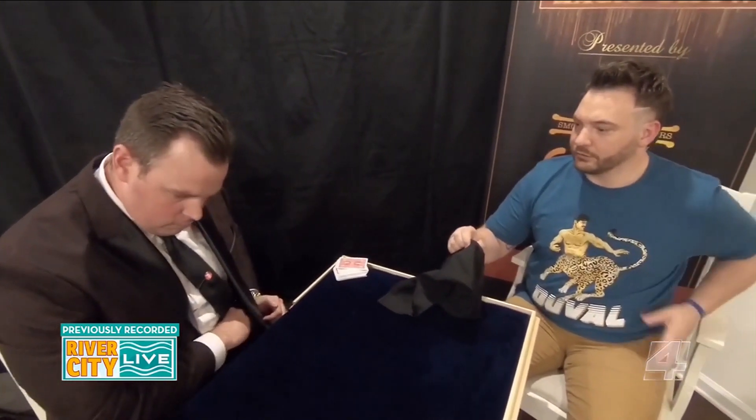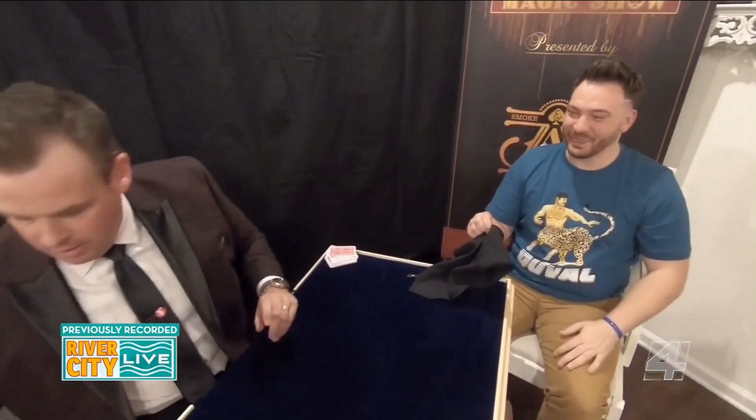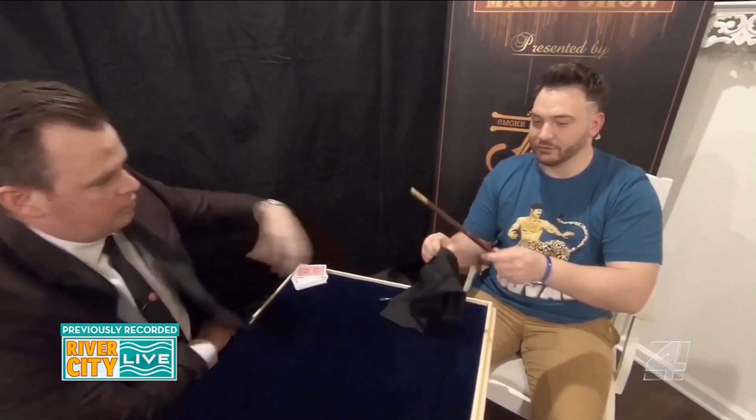Do you happen to have a magic wand? No, I don't have a magic wand today. Here, I got one you can borrow. What I want you to do is wave the wand over the handkerchief. And you're going to say the magic words — you're going to say, Duval! Can't say that without saying it that way. That was perfect. Duval! Let's see if it worked.